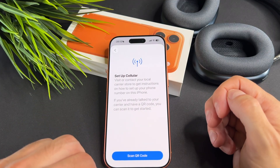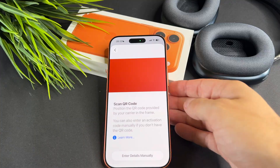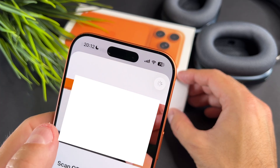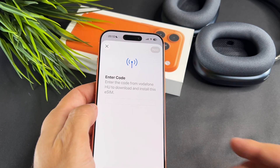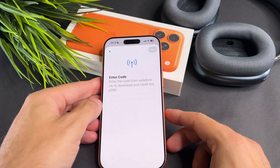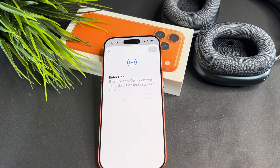On the next screen I will choose Scan QR Code. You will need to visit your carrier just like I did — I asked them to generate a new eSIM. Once the new eSIM is generated, the process is quite simple. I scan the new QR code.